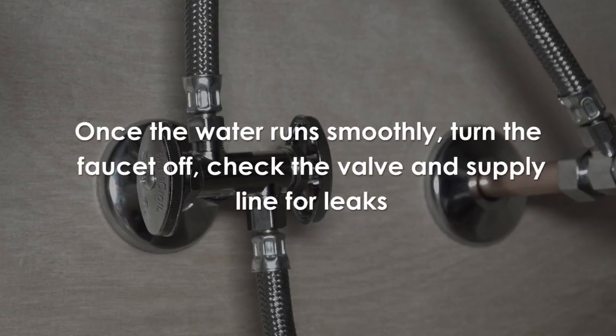Once the water runs smoothly, turn the faucet off and check the valve and supply line for leaks. If a leak is present, slightly tighten the appropriate nut. Remember to reattach the faucet aerator. Once that's done, the installation is complete.